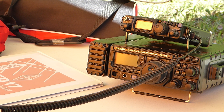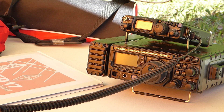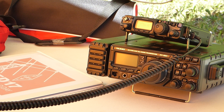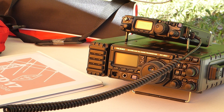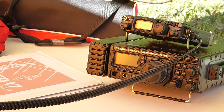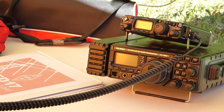KE9AU checks in with VE3TWM on the net. Tracy gives her name and reports she is set up in Milton, Ontario for field day with an 80 metre off centre fed dipole up about 45 feet at the apex. Noel at KE9AU, located near Chicago in Algonquin, Illinois, reports Tracy sounds great — about a five and eight signal — confirming the QRP station is doing well. Tracy is thrilled and mentions that Tim N9SAB from the Chicagoland area actually manufactures these antennas and will be happy to hear the report.